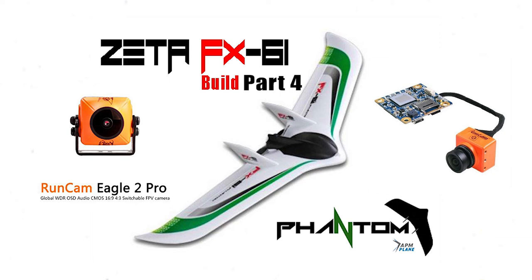Hey all, back with a fourth video of the Zeta FX61. In this video I'm going to go over the two cameras I'm going to install, the video transmitter. I'm going to hook everything up and probably set up the on-screen display through using the goggles and the ground station. Sit back — this should be the last video before the maiden flight.